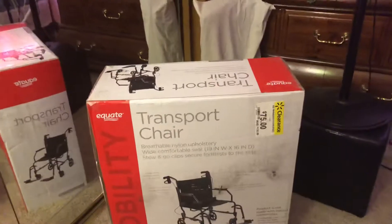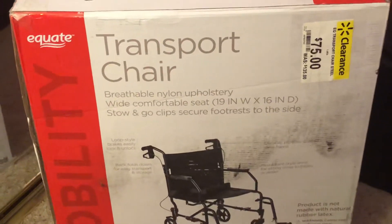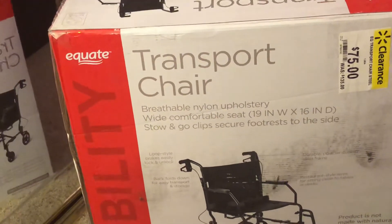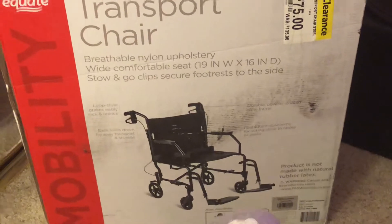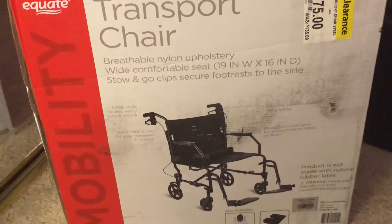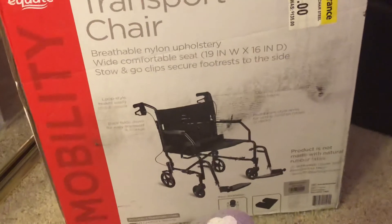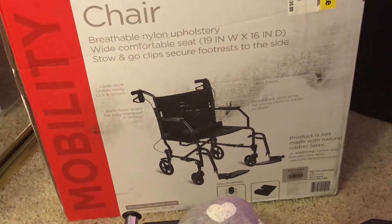Right now I got this new wheelchair today from Walmart — it was on clearance. It's the Equate Mobility Transport Chair. I can't wait to use it once it's put together, and I'll show it to you once I've set it up.